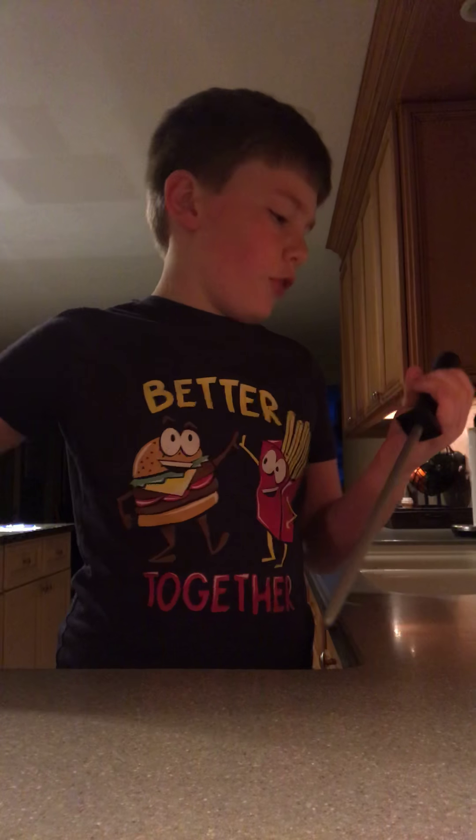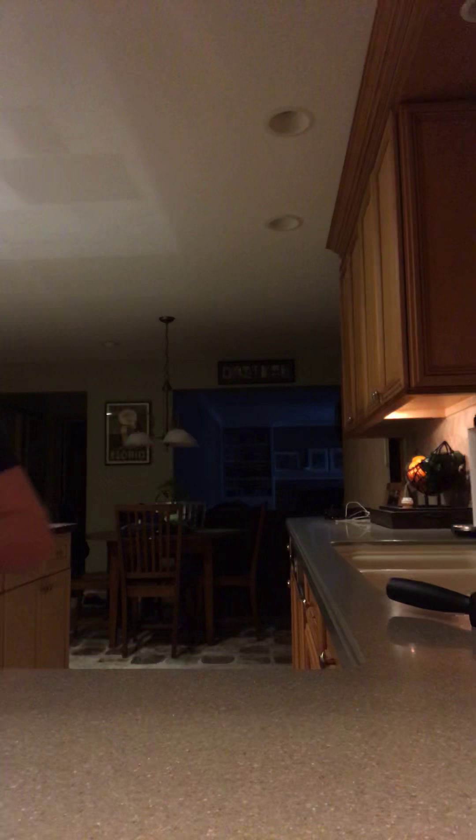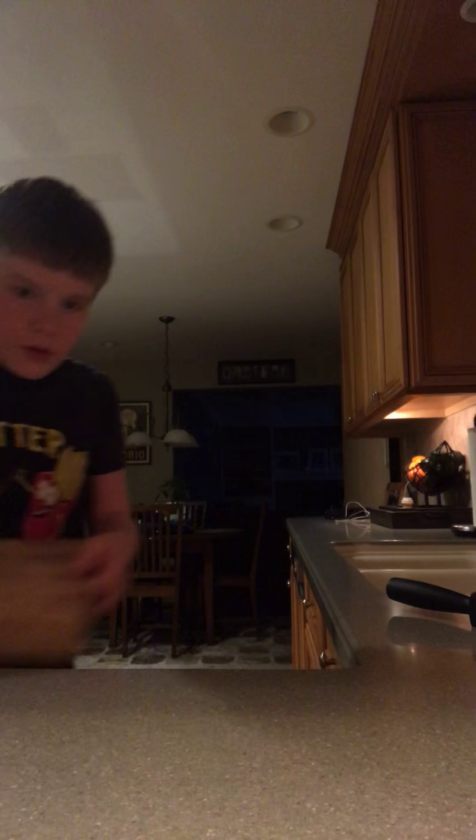Welcome to the studio. This is the Benny kitchen. This is the first episode ever in the industry — first episode on Benny's, where I'm going to start actually starting to cook. So, knife skill. Knife skill.